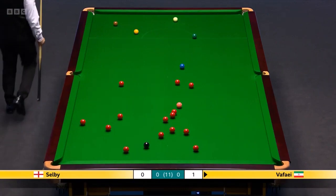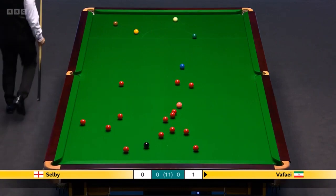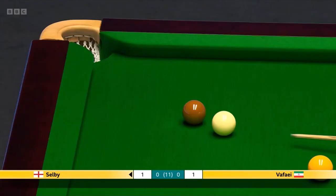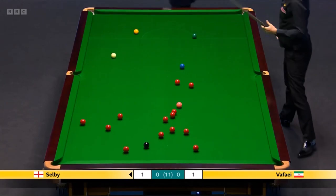Oh, and that's a pretty good hit — 7-5 left. And it is a good chance. It's got a little bit of work to do with the cue ball.